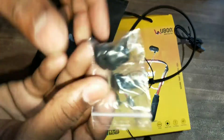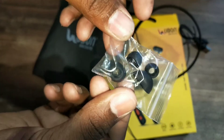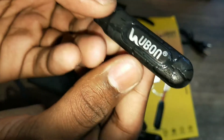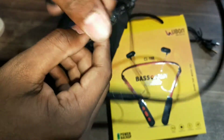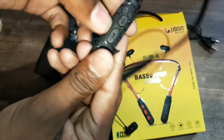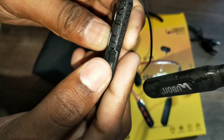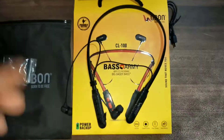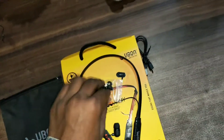एक खास बात यह है कि आप इसे 10 meters तक easily चला सकते हो। इसमें extra ear tips भी दे रखे हैं। अब sound quality का मज़ा लेते हैं — sound quality मुझे अच्छी लगी।